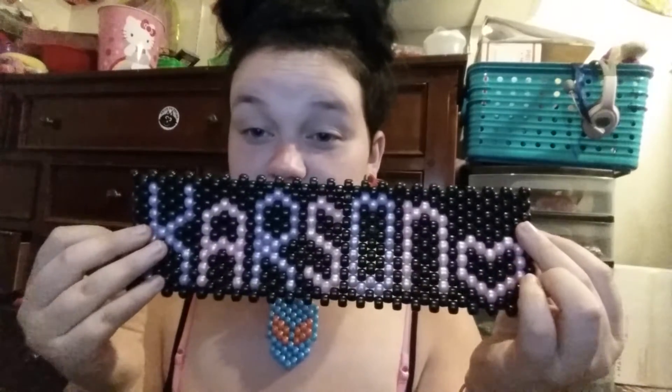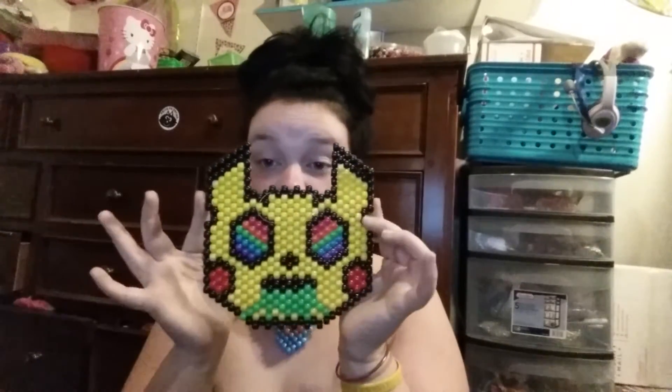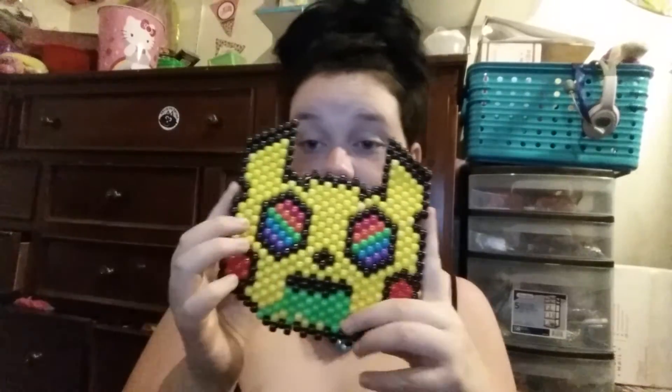This is still a work in progress — it says my daughter's name, Carson. I don't know which way it would go for you, but I'm actually going to be adding on to it with the birthday and time.